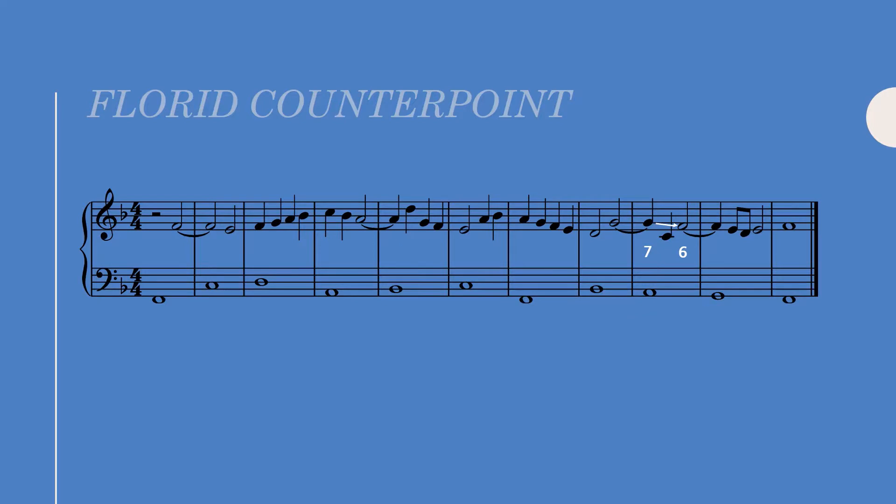In the penultimate bar I applied a very common cadential formula that you should memorize: a seven-six suspension over scale degree two, embellished with an eighth note neighboring figure. Let's take a listen to the full realization.